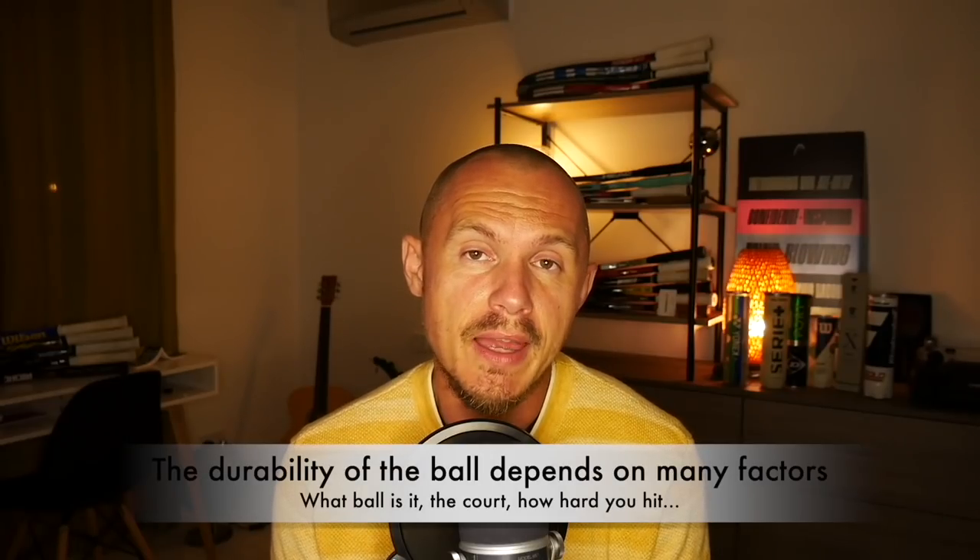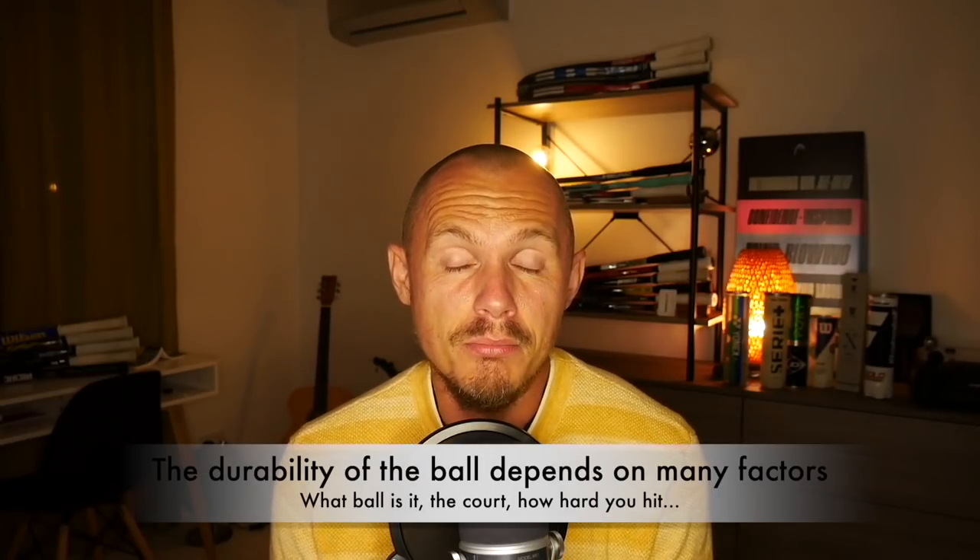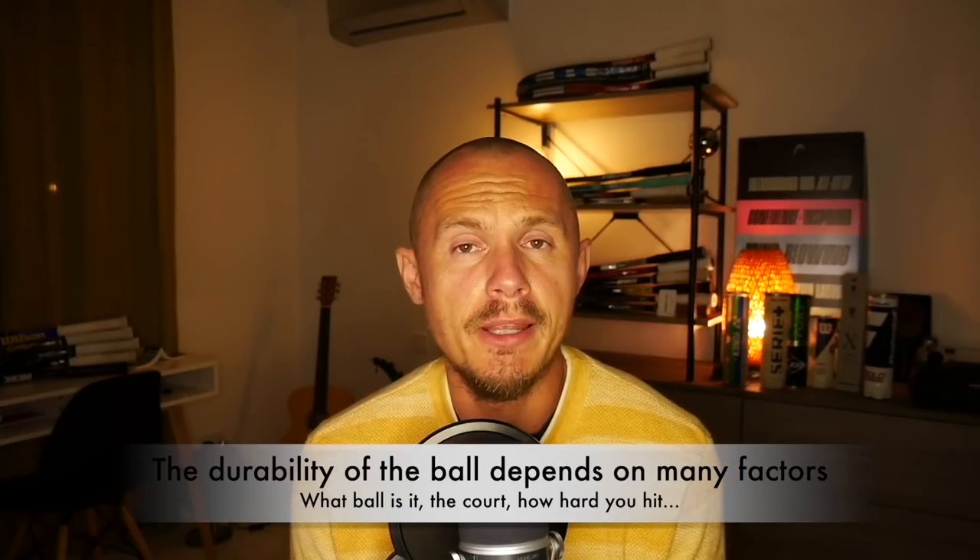How long do balls last? Pressureless balls can last a really long time — that's their main selling point — but it's not the most enjoyable experience. I tend to play with balls for about three to four hours in total, so two sessions of 90 minutes, but I'm playing on pretty rough hard court so the balls are pretty gone by then. They don't have much bounce left, they're a bit worn, and it becomes tedious to play with them. We try to keep a good rotation, which costs a bit more, but it really does improve the level of tennis and the enjoyment you get.